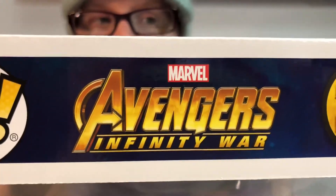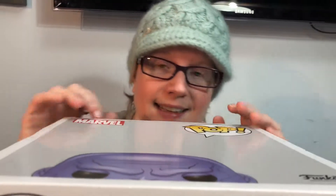All right guys, this is Stay Puffed and we're here to do another review. I have another 10-inch Pop — this morning I had yet another night of no sleep, and I managed to score Thanos, so I'm really glad.